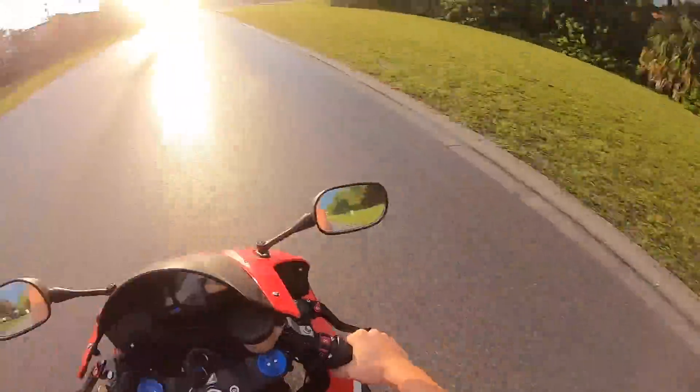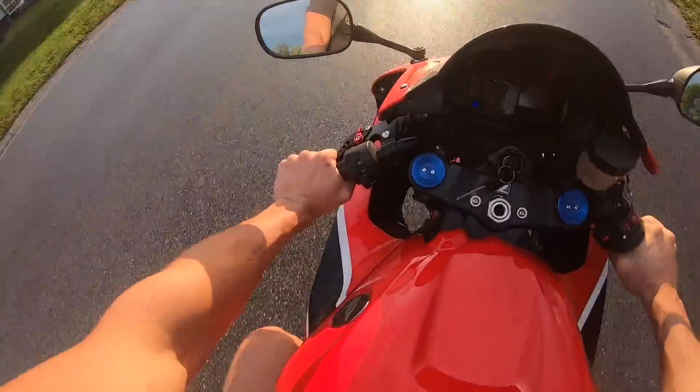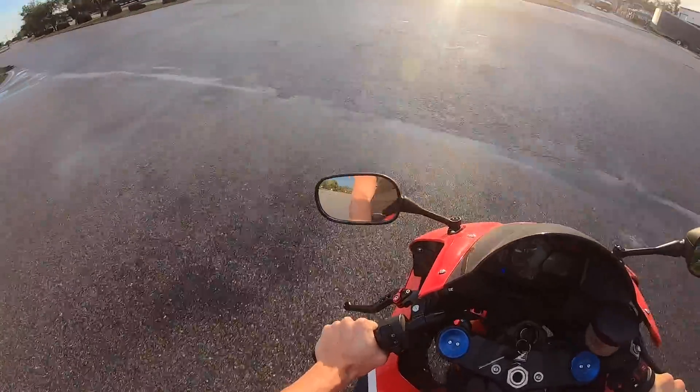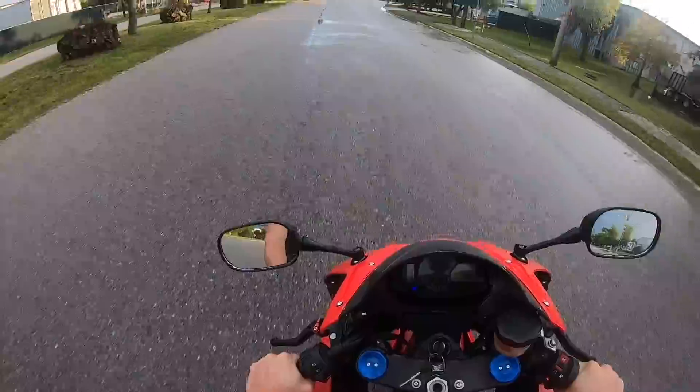It's been quite an issue trying to get any type of content of me riding with the way the weather is. I really don't like riding early in the morning because that's when everybody's heading to work. And then in the evenings it is always raining.